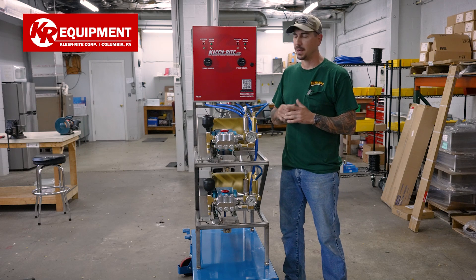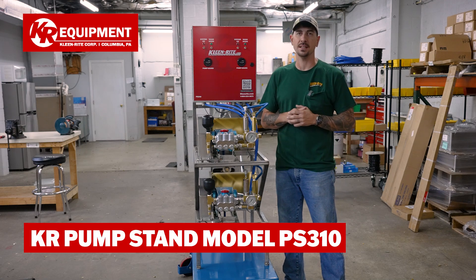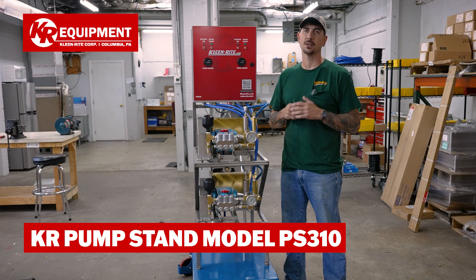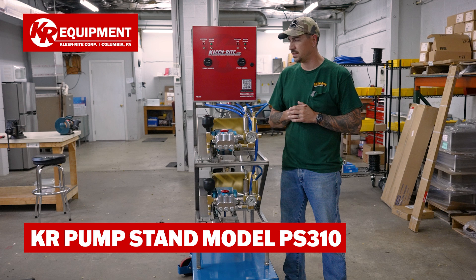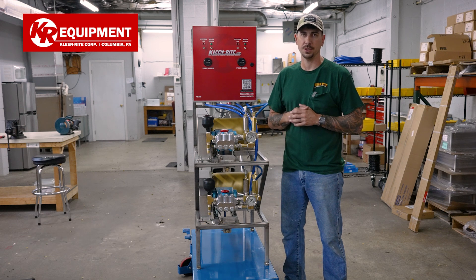All right guys, we're back in the shop. I got a brand new PS310 sitting here in front of me. Figured it'd be a great time to give you an overview of what's going on with this stand and just highlight some of the features for you.